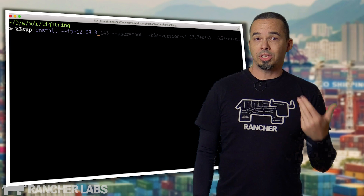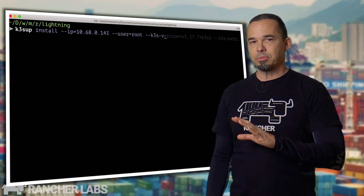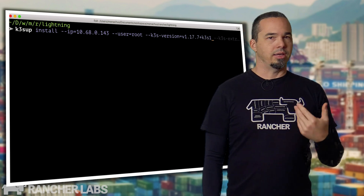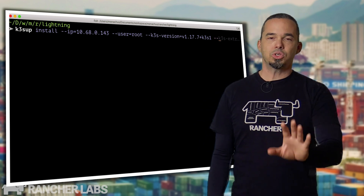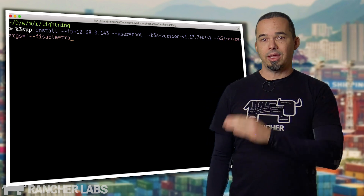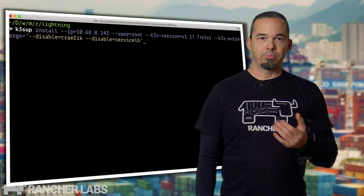K3S is easy to install using a tool called k3sup from Alex Ellis. This installs K3S over SSH, similar to how RKE does it. RKE is our other CNCF-certified Kubernetes distribution — it runs everything inside of containers, you should check it out. But this talk is about using Metal LB with K3S, so I need to disable ServiceLB and Traefik when bringing up the cluster.